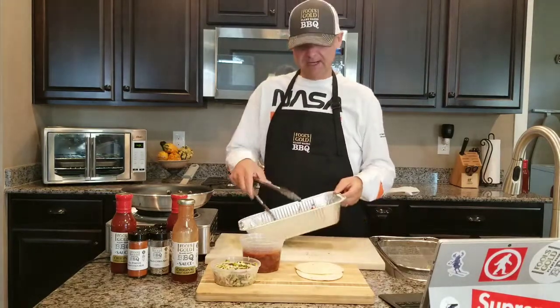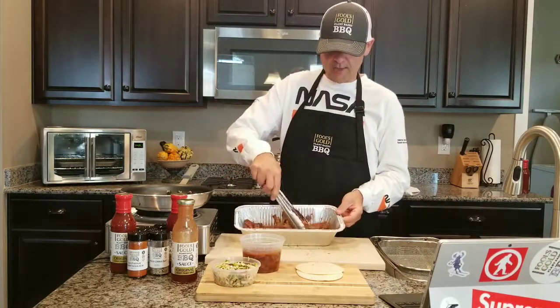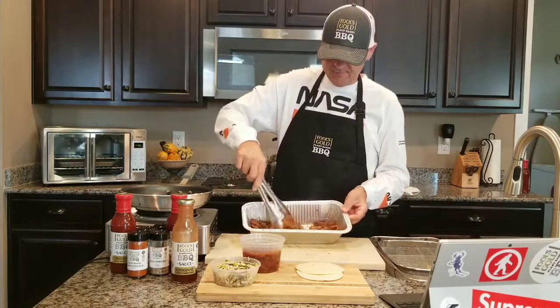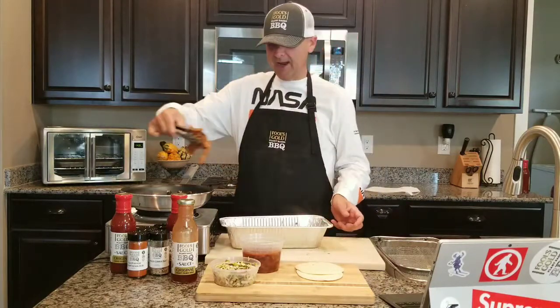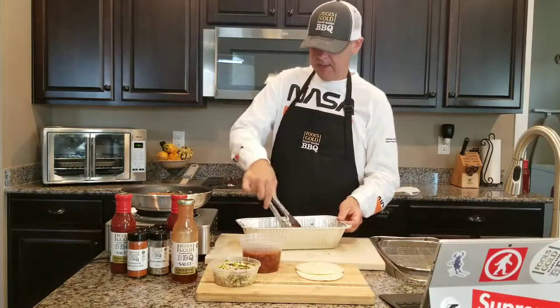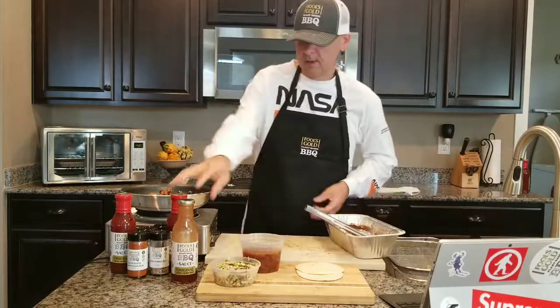You can take this right out of your refrigerator if you're storing it. Take enough tempeh to make some taco meat. Since we're making tacos, we're going to make it a little smaller than the actual brisket cut. Take some of your tempeh meat and throw it into a hot pan just like so.